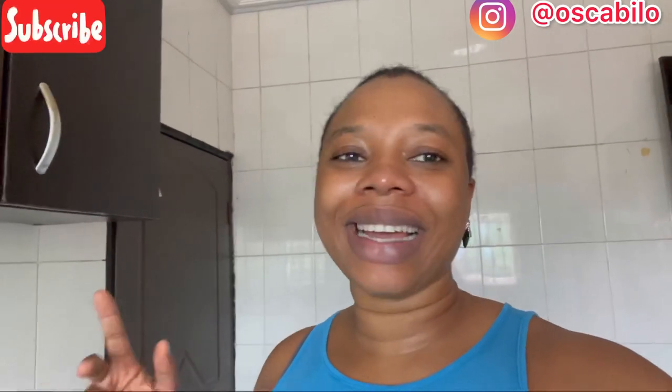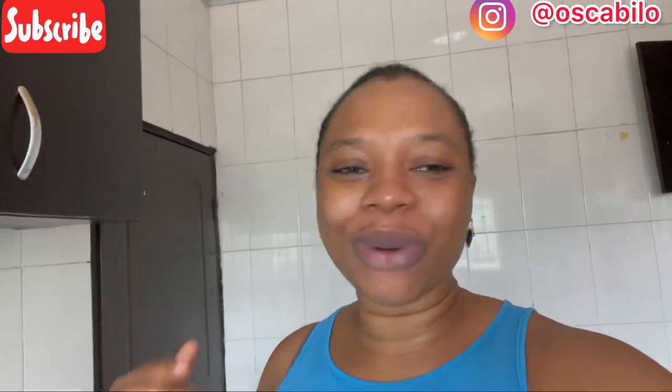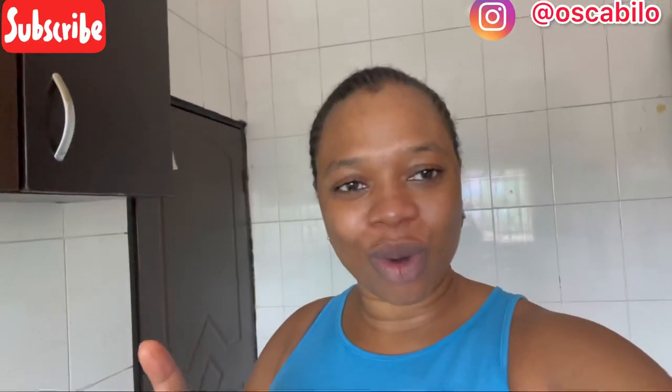Hey guys, welcome back to my channel. If you're seeing my face for the first time, my name is Ogome Burame Zehalike, a Nigerian YouTuber based in Abuja, FCT Nigeria, who creates content around food, motherhood, and more. Today I'll be showing you how to cook ofada sauce jollof rice. If you'd love to know more, keep watching and let's run my intro.